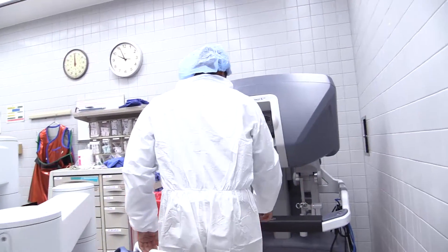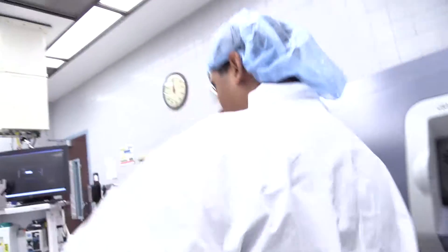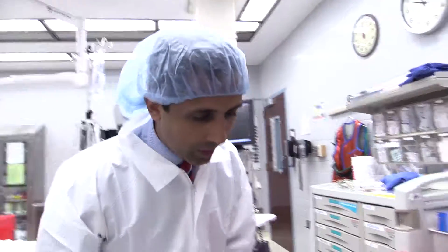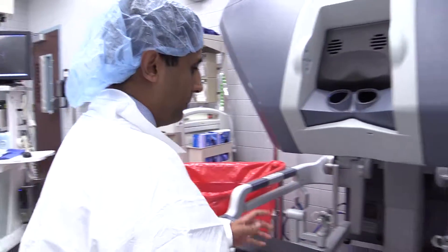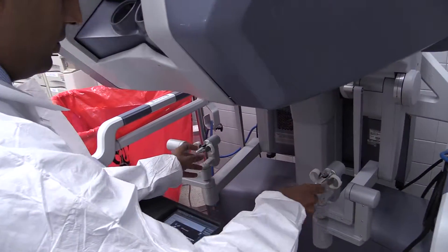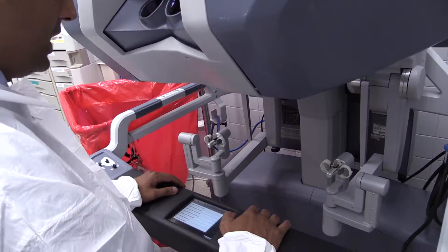This is the surgeon's console — this is the machine where the surgeon sits. The patient's right over here, the surgeon's over here, and this is a bit like doing a simulator or video game. Have you ever played a video game before? We've got your hands going into these little finger slots right here, and the movement of your hands translates into movement of the instrumentation.